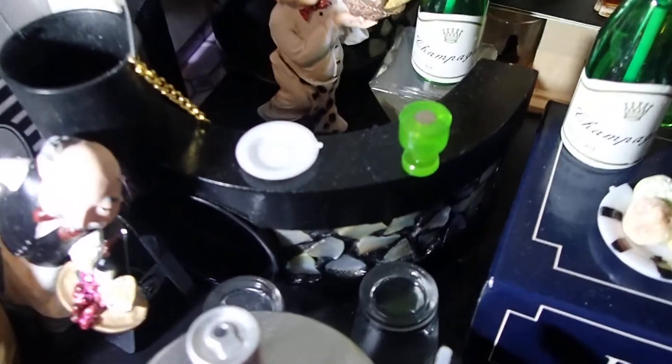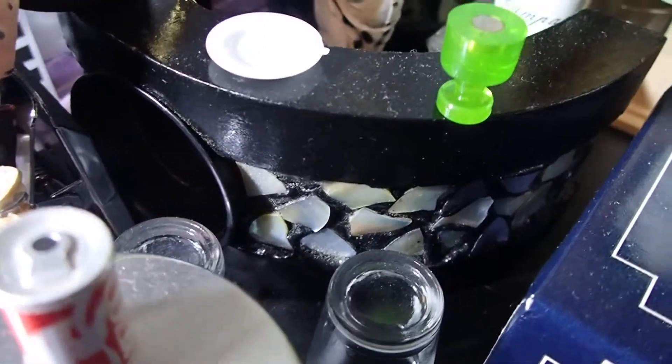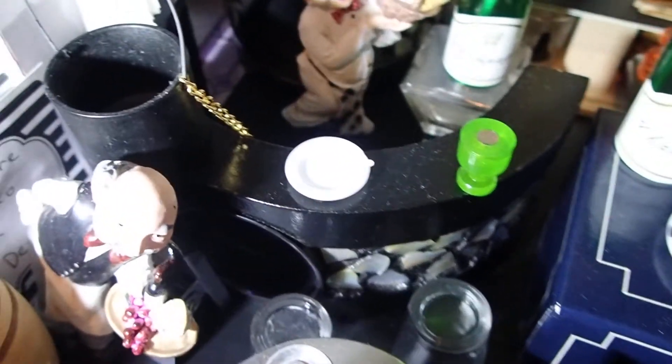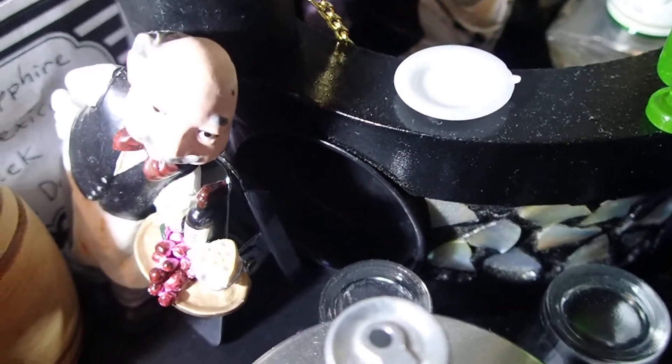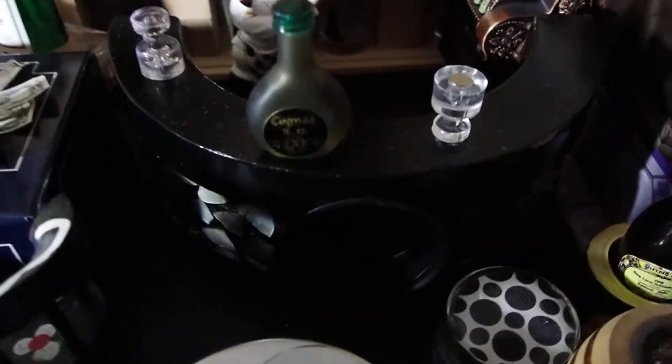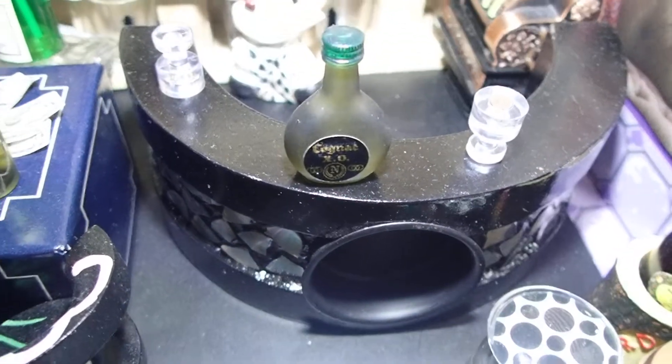I added — you see that black piece, it's like a counter with rocks, with stones? That's actually a candle holder. You can see the round piece there, that's really to put a candle in it, as well as this one. This one you can see better. So I made it a counter.